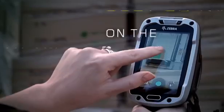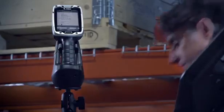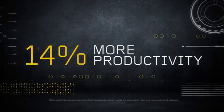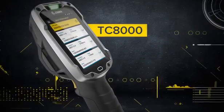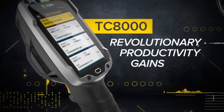A revolutionary design, a state-of-the-art scanner, the best software on the market — all packed into one innovative device. That means, on average, when you use the TC8000, you get 14% more done in the same amount of time. And that is warehousing innovation. The Zebra TC8000: a revolutionary design that delivers revolutionary productivity gains.